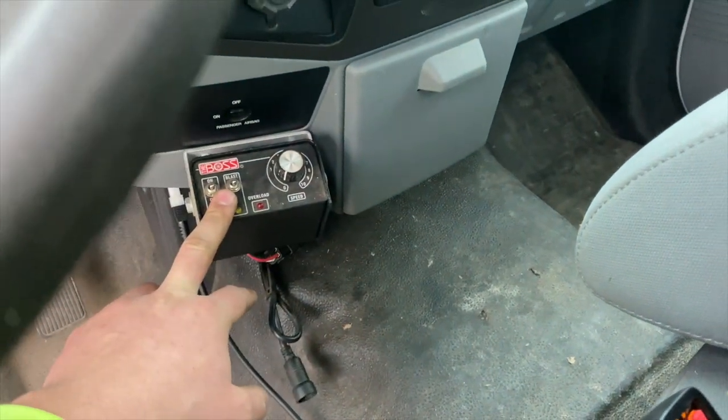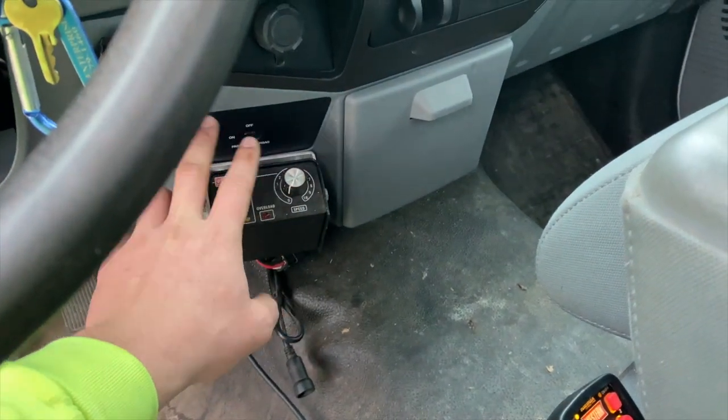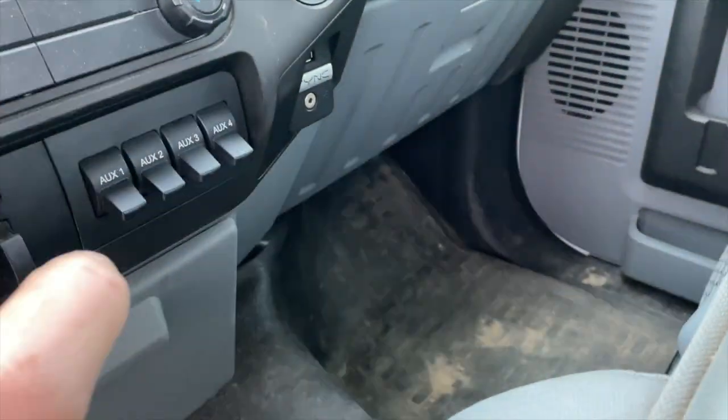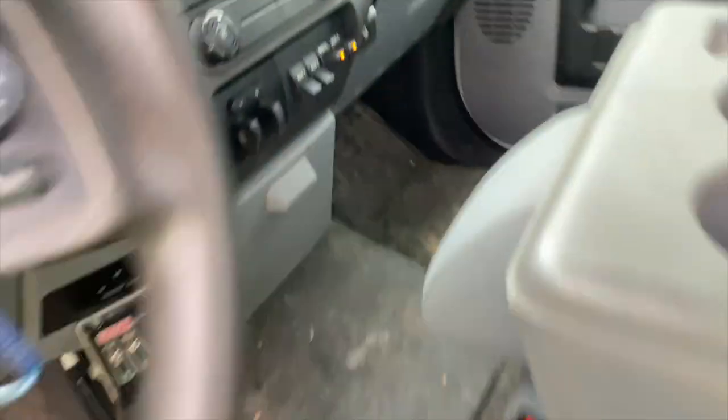I also have Boss salter wiring in this truck, and I had the same wiring put in on the other truck so I can use my salter if it breaks down. We have it on auxiliary three and four. That's going to be my strobe light, and that's going to be my white lights to the rear — I'll show you those.